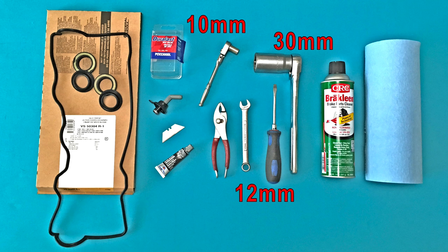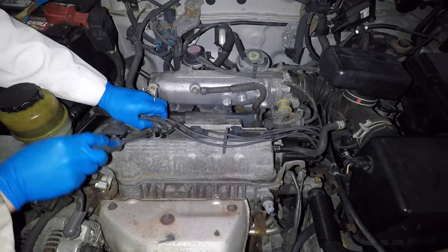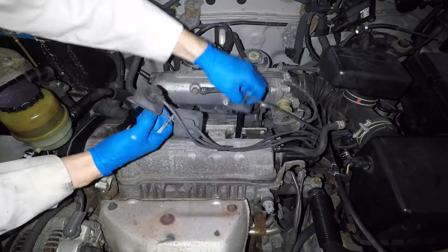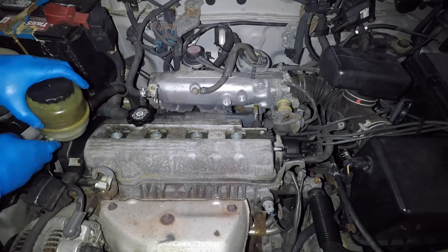The valve cover gasket is one of those things that always leaks in an older car. Fortunately it's easy to replace, and it's a good idea to do it with the tune-up because the spark plug tube seals can leak oil and damage your new spark plugs and wires. You'll need 10mm and 30mm sockets and a 12mm wrench. Start by disconnecting the throttle cable and removing the bracket. Use a flathead screwdriver to pry the spark plug wires up — don't pull on the wires because you can break them. Pull off the crankcase vent hoses, then pull the power steering reservoir up and set it aside.